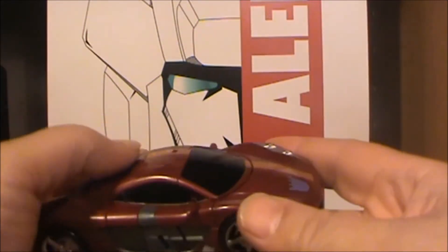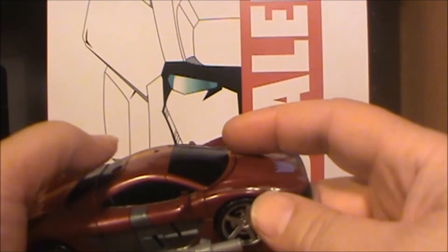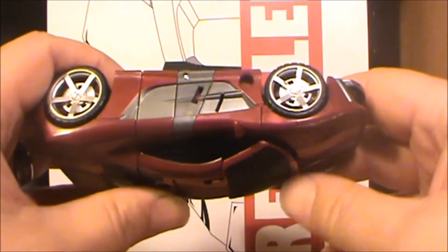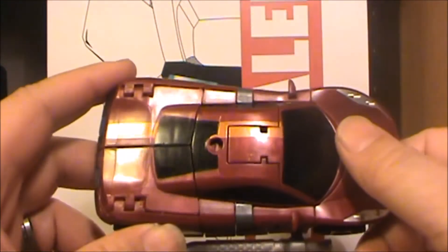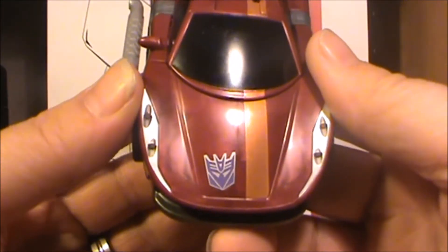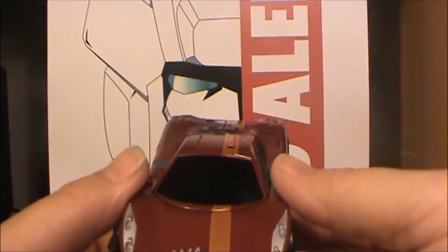One thing I've noticed on mine is this front is really loose. I don't know why it's so loose — it's not like I'm going to be displaying him upside down, it just is kind of loose. But he has some very nice detail and a nice Decepticon logo.